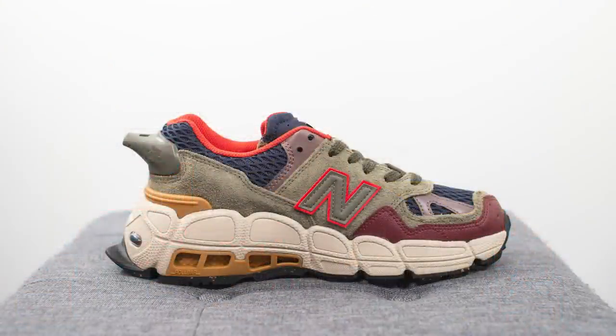The style code for this shoe is MS574YSB and according to websites online it's simply called multicolor, though I've seen some other websites call this olive blue and red — I'm not exactly sure what the official colorway name is. Either way, this pair is gonna retail for $150 US dollars, roughly $190 Canadian, and just like other Salehi Bembrye collaborations, this one is made in Vietnam, not in the US or the UK.